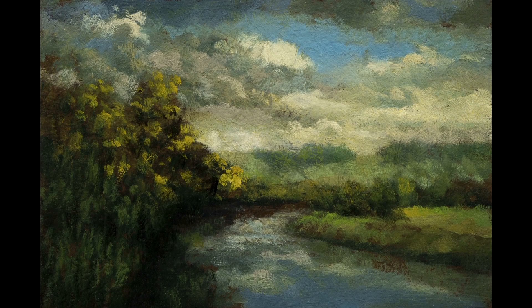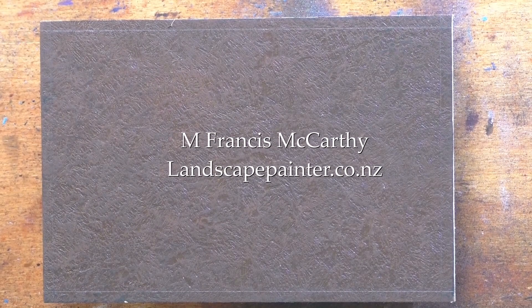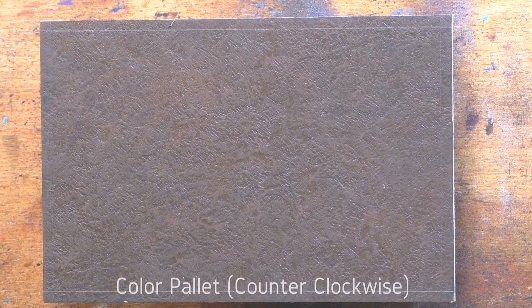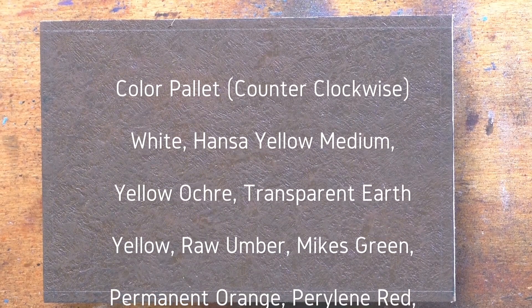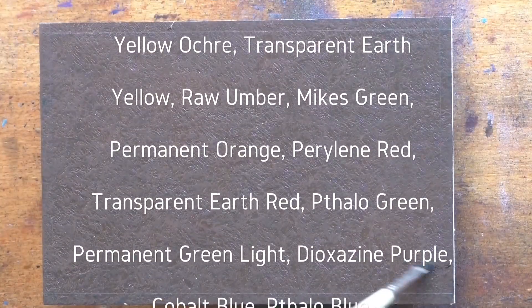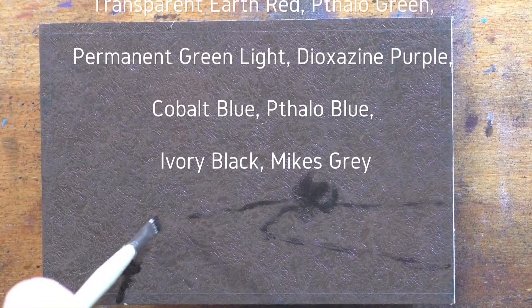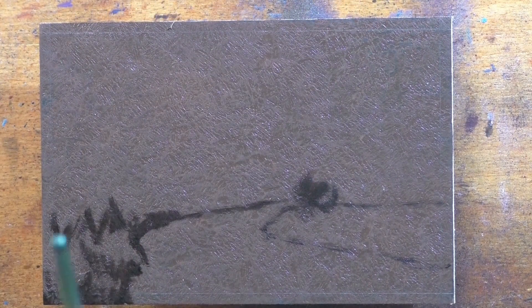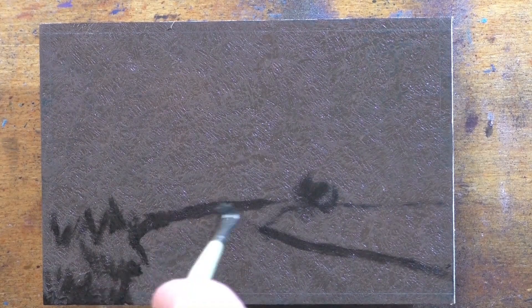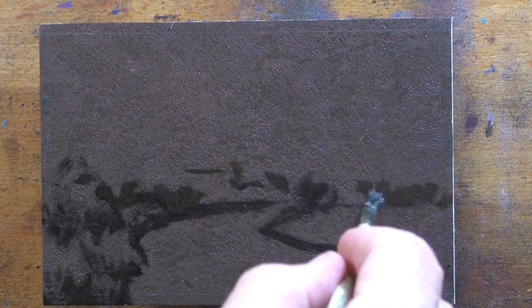Hello, welcome to another toneless landscape oil painting demonstration. This is your painter in residence, M. Francis McCarthy. The painting I'm bringing you today is called 'Cloudy Day.' It's a four by six miniature that I painted two or three months ago. I quite like it — I actually have it as the background on my own desktop monitor and I think it came out pretty good.